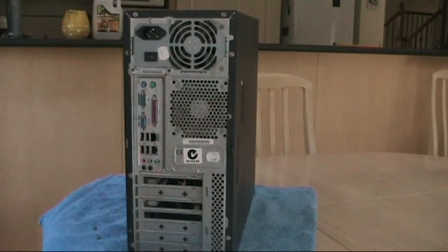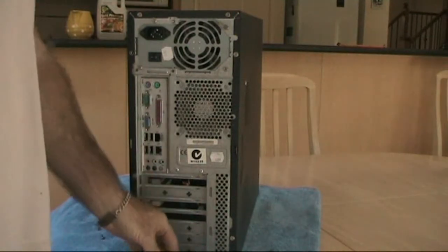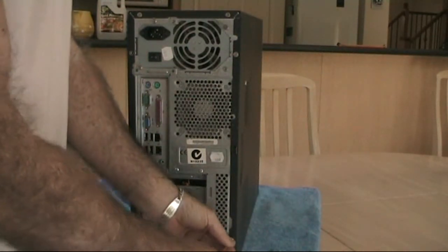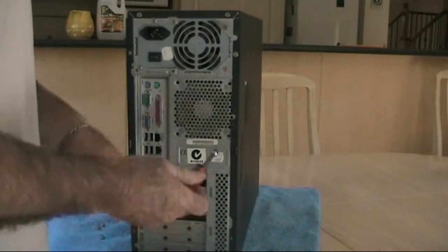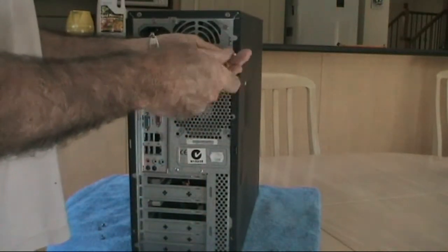You may want to give some thought to having your anti-static wrist strap handy. When you're working on the interior of the computer, you need to ensure that you're not going to — for want of a better term — zap out any of the internal components.